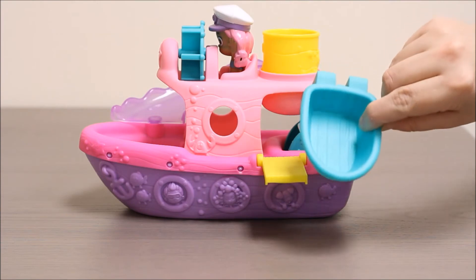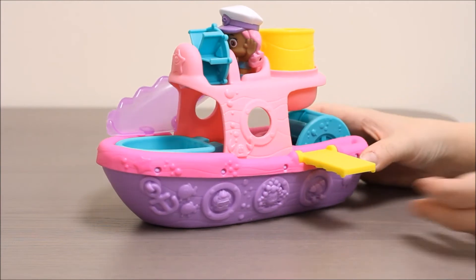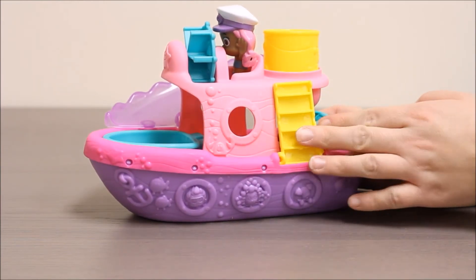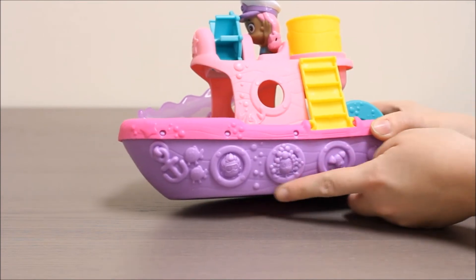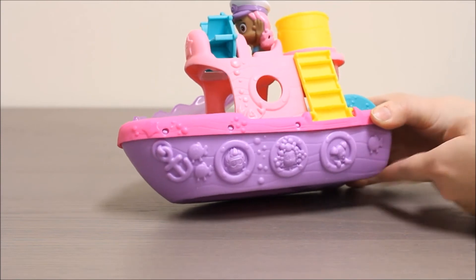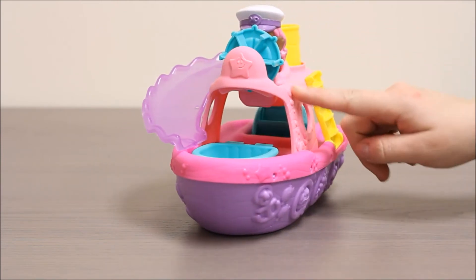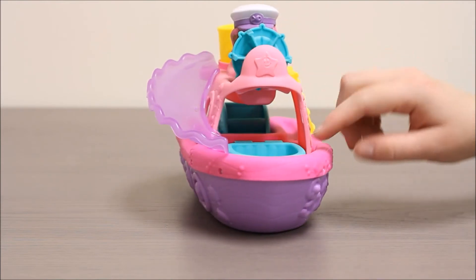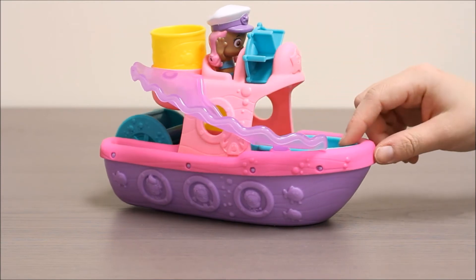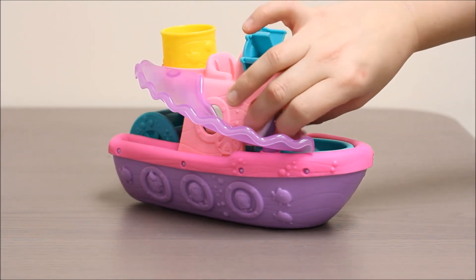It also comes with a tugboat, which goes right here. You can see the boat has a plank that folds up and down. You can see on the side of the boat it has the other characters in the show. It's purple on the bottom and hot pink on the deck, with light pink up top. You can see the star on the top, and then there's a slide on the side where Molly can actually slide right down into the boat.